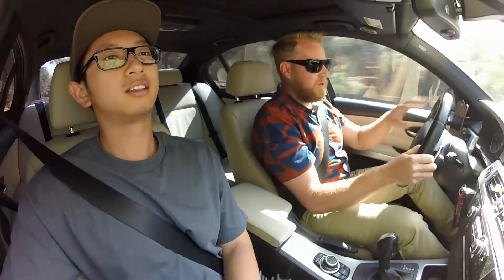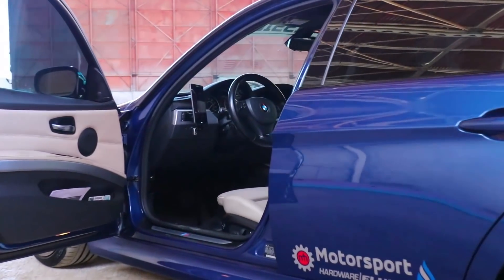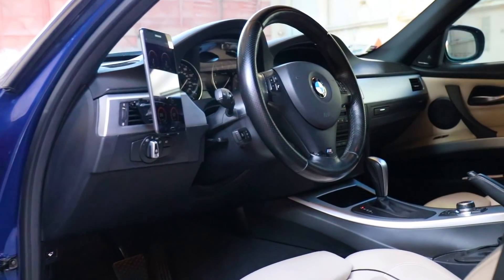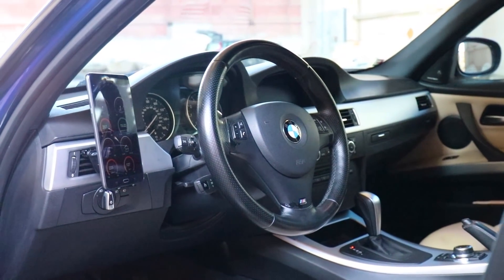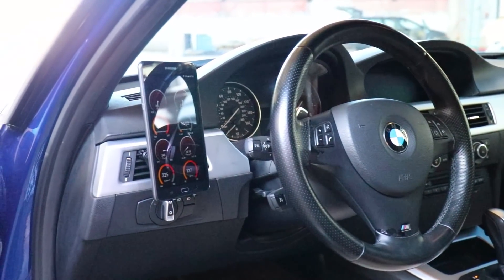The first thing I noticed when I got in this car: steering. Very heavy steering, especially compared to like Volkswagens and Audis, and it feels fantastic. I'm loving the steering, and that's something you can enjoy the entire time you're driving the car — slow speeds, high speeds — it is a very good connected feeling.